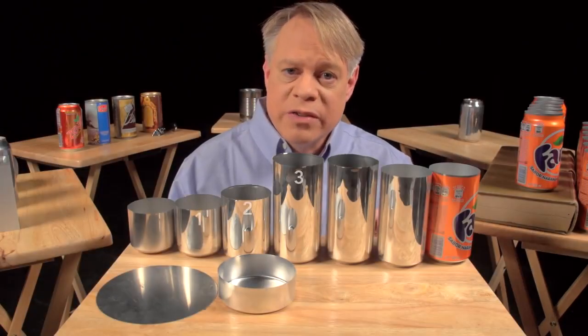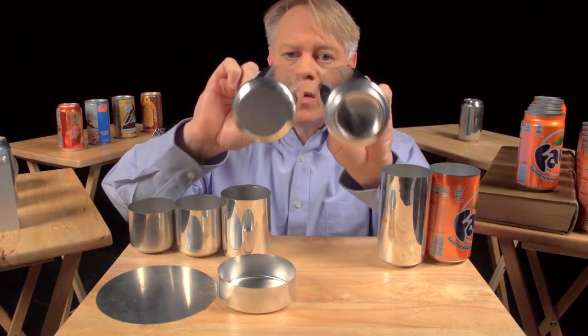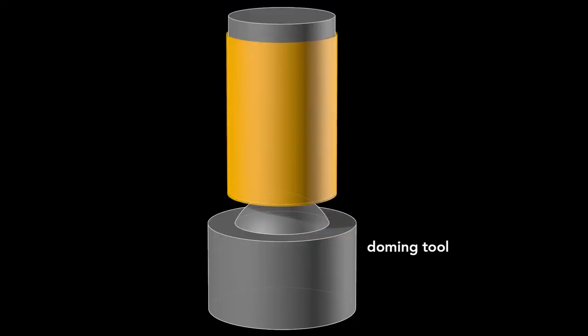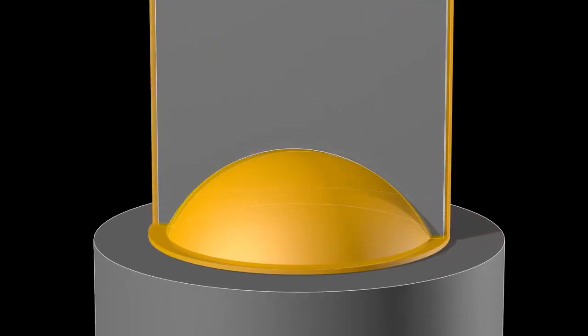Ironing occurs in three stages, each progressively making the walls thinner and the can taller. After the cup is ironed, the dome on the bottom is formed. This requires a convex doming tool and a punch with a matching concave indentation. As the punch presses the cup downward into the doming tool, the cup bottom deforms into a dome.